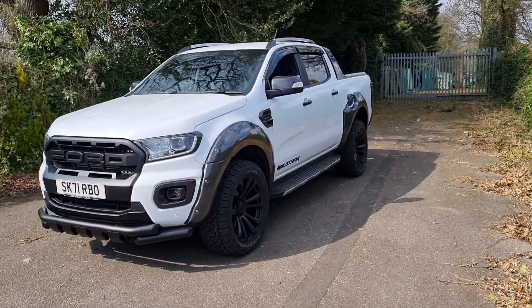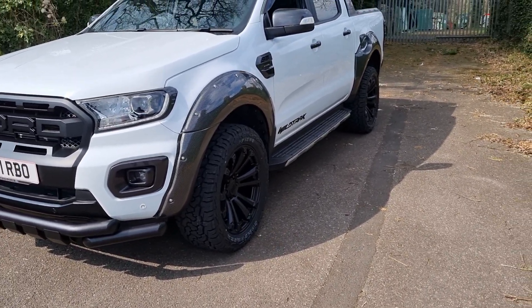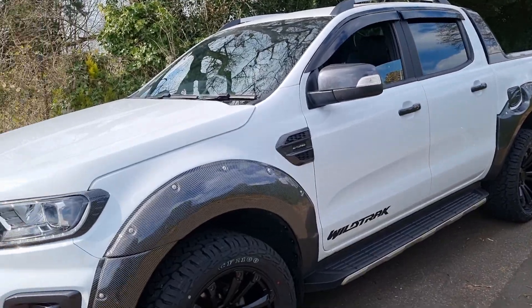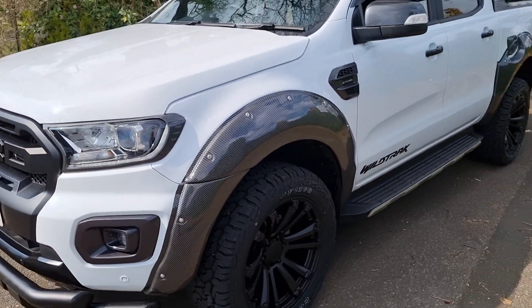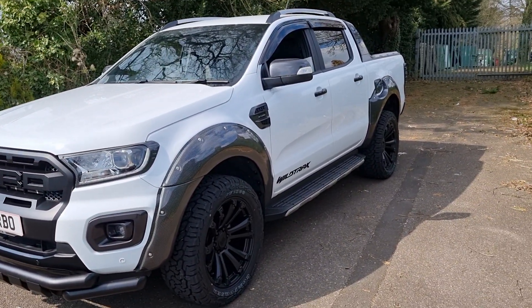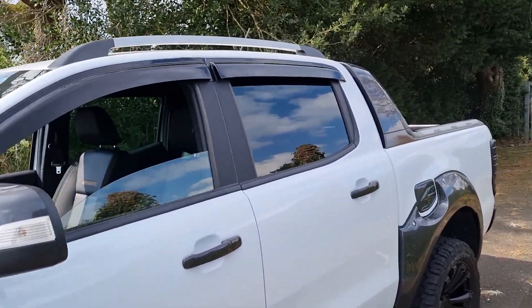What I think is really nice is the carbon look kit. You've got that wide wheel arch kit, 20 inch alloys with brand new all-terrain tyres, and with that carbon accenting you've got it on the air vent as well as on the front and rear light covers. Lucky for you it's not actual real carbon fibre - if it was it would be an extra £20,000 - but you've got that carbon fibre look without having to pay carbon fibre prices.